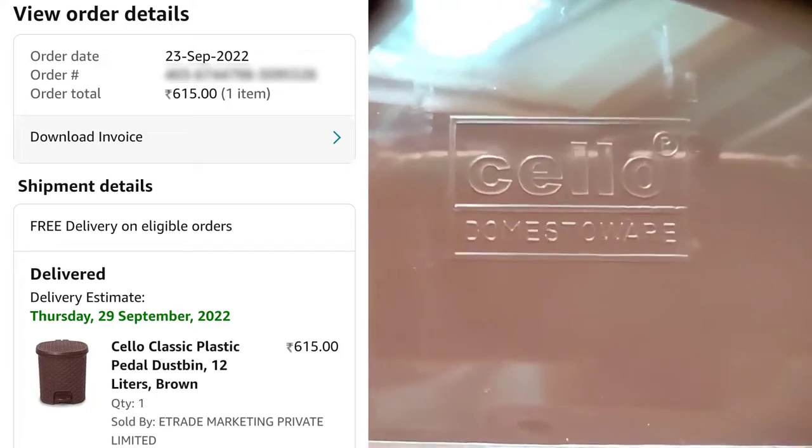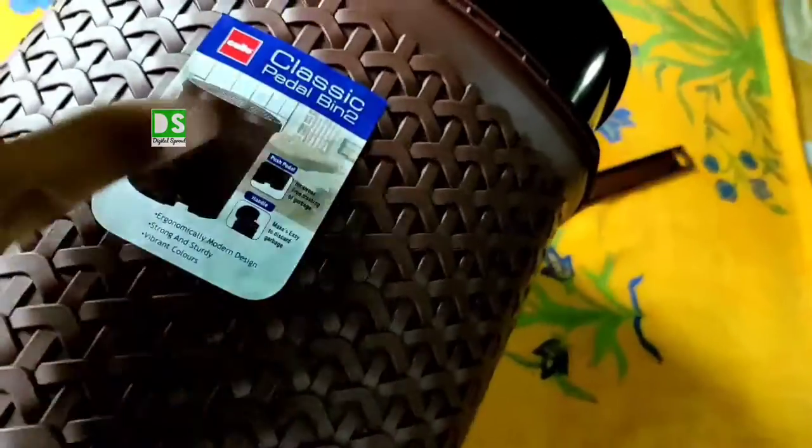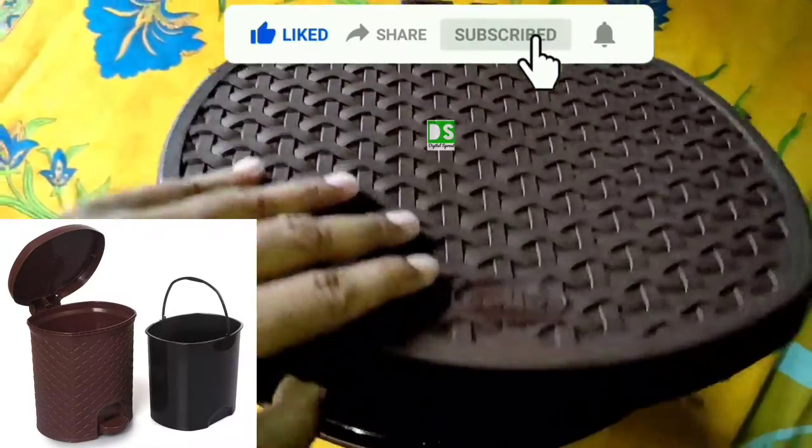I got the product at only 615 rupees. The capacity of the dustbin is 12 liters. This is strong and durable, and it contains the Cello branding on the top lid of the dustbin.